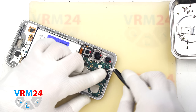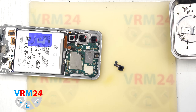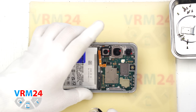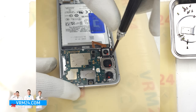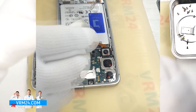Now we can disconnect the front-facing camera. Carefully detach it and cover the lens to keep dust from getting in. Next we unscrew the screw that holds the cameras and the one that holds the mainboard in place, again using the 1.5 mm Phillips screwdriver.